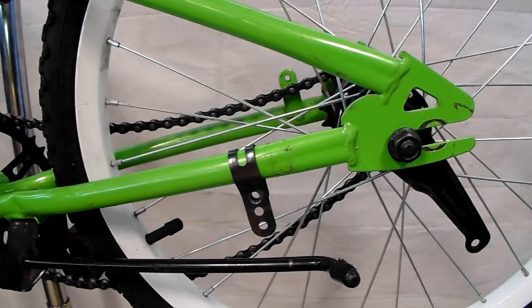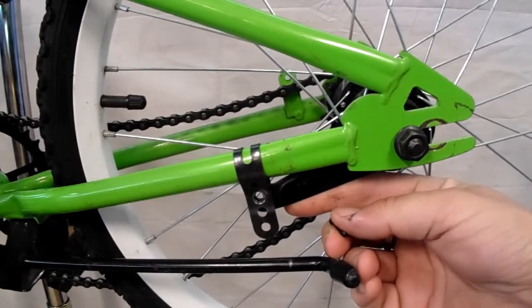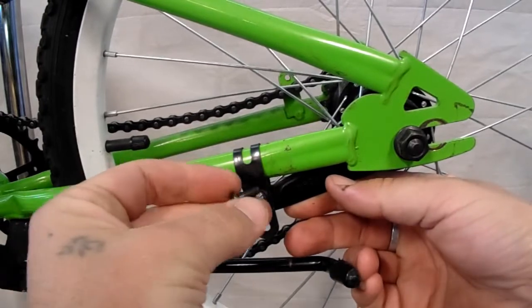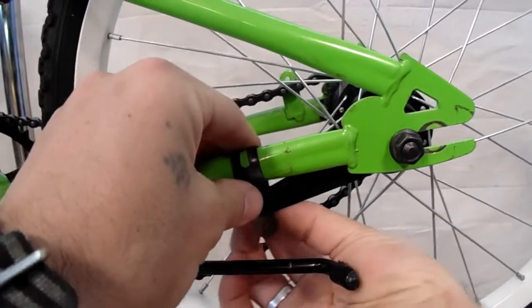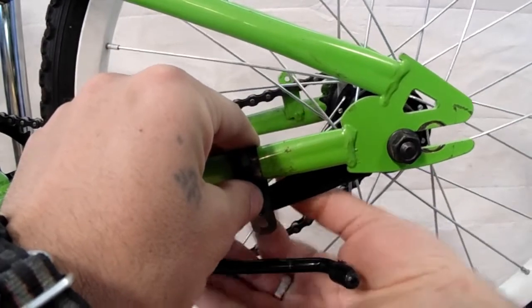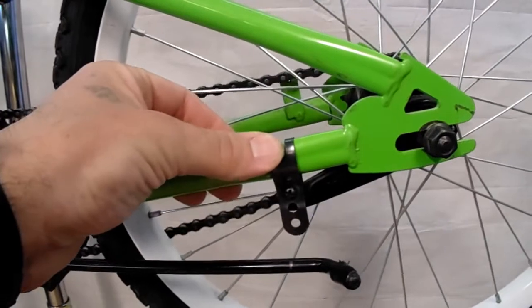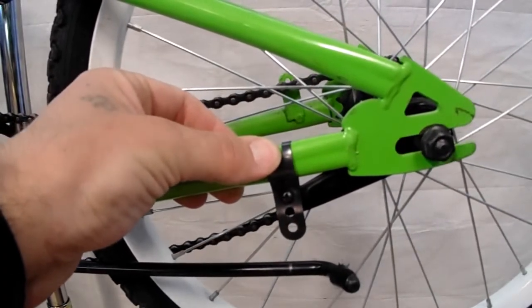If your bike uses a coaster brake, before we tension your chain and bolt the wheel back to the bike, we're going to reattach our brake strap — just loosely. Bring it up, get the holes in the brake strap and your brake arm lined up, and then put that bolt through first. Then take the nut and just thread that onto the back of that bolt. Leave that nice and loose so that we can slide the wheel back and forth in order to tension your chain — just make sure you remember to tighten that down once the wheel is in place.